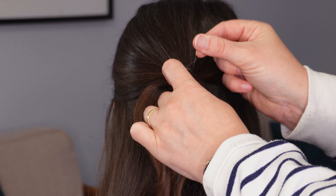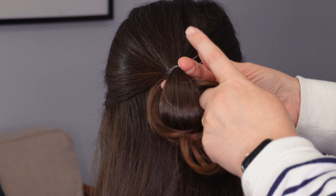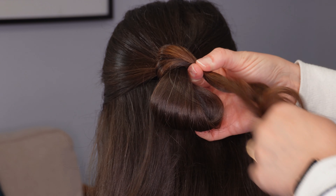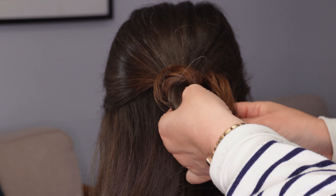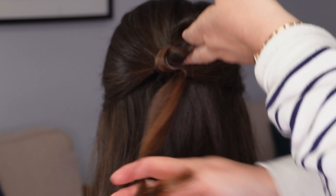Now pull out one strand of the elastic band and pop a couple of fingers through. We're going to take the tail ends and pass them to your fingers, bring it over the top of that loop to your fingers and then pull it all the way through that elastic band. Make sure your tail ends sit underneath the loop.